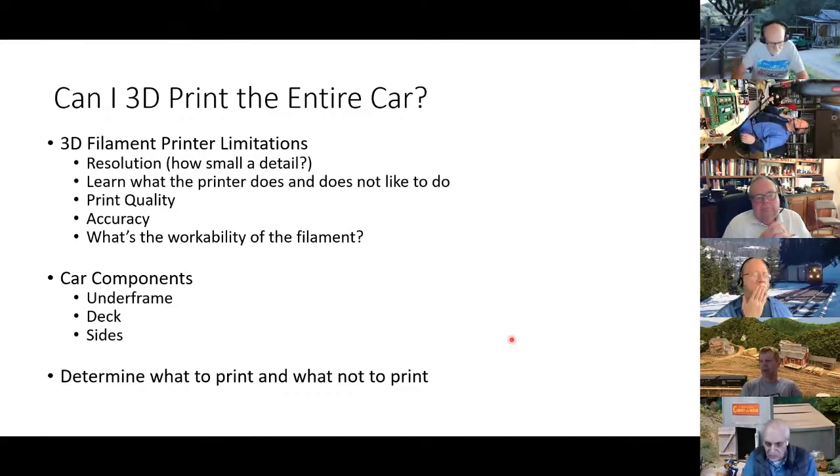When you start looking at 3D printing things, you ask: can I print the entire car or not? I really didn't know what the limitations were of the printer — how accurate it was, what it could actually resolve. When you start playing with the printer, there are things it does and doesn't like to print. Also, the filament, which is the material it extrudes — is it workable? Can you sand it? Can you file it if there's a problem? I kind of broke the project up into the underframe, the deck, and the sides.